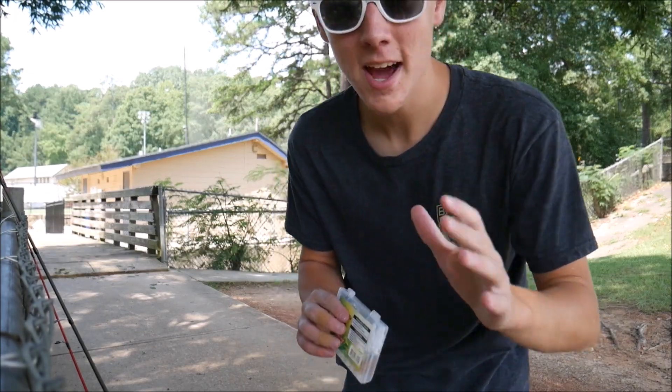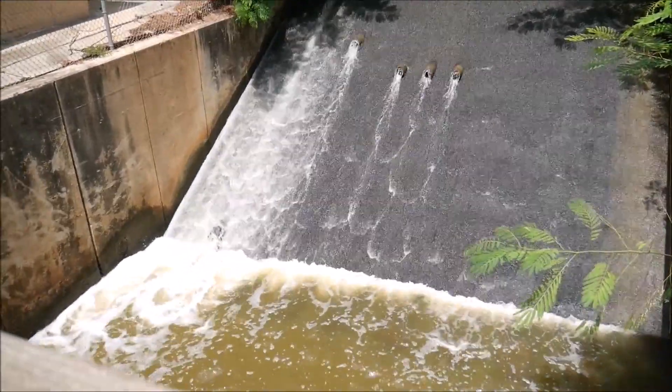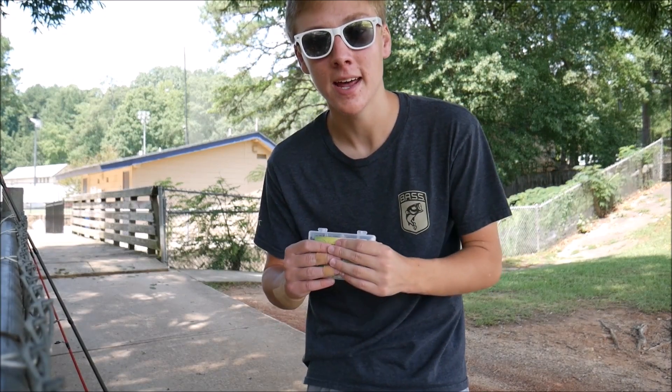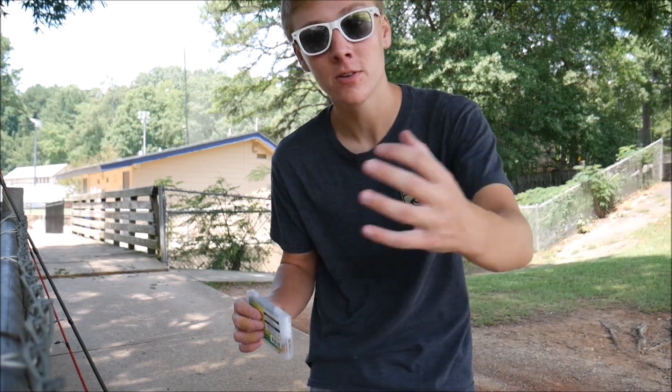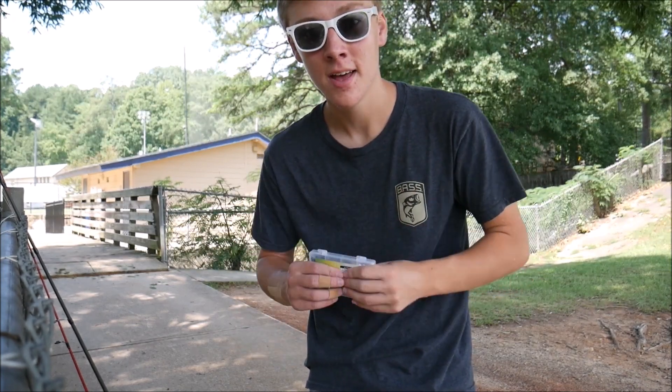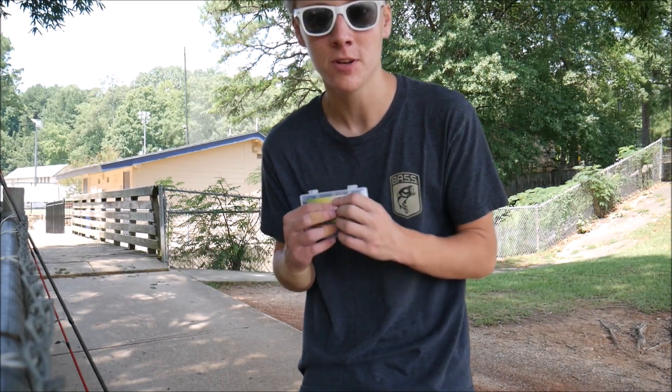Hey guys, it's Darren from Aaron's Outdoor, and today I'm doing a little bit of fishing at a tiny little spillway which is right behind me here. It's right below a big lake, and it just rained a lot yesterday. Sometimes after it rains a lot, a lot of fish will get pushed down the spillway into this little area, and it's usually not too hard to catch them, so it's probably just going to be some multi-species fishing today.